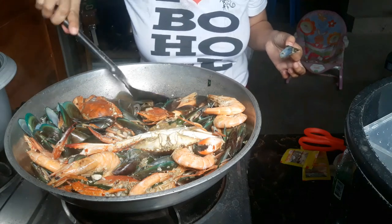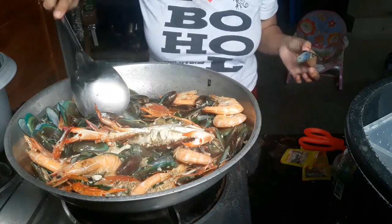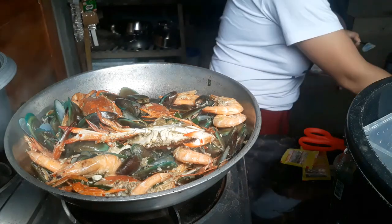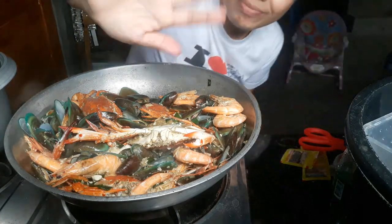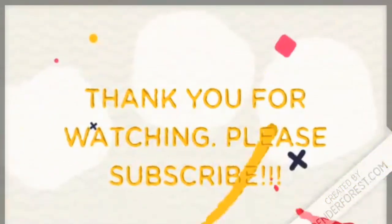Seafood with salted egg sauce — very good! Kakain na po tayo. Kain tayo na. Ta-da!